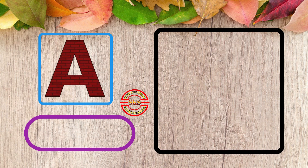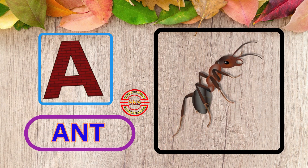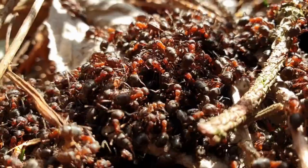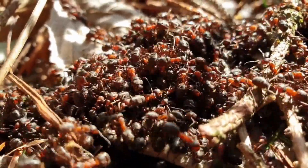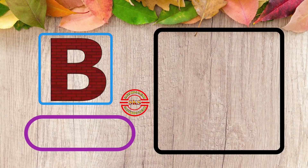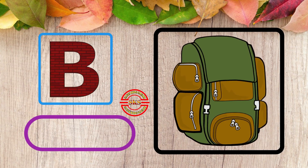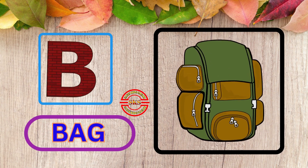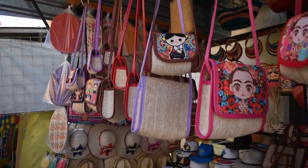A, A for Ant. This is Ant. B, B for Bag. Nice Bag.